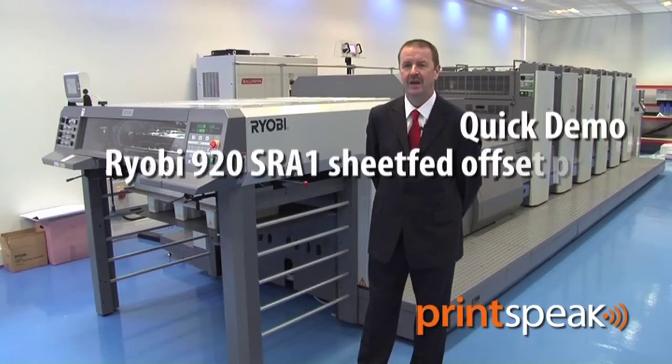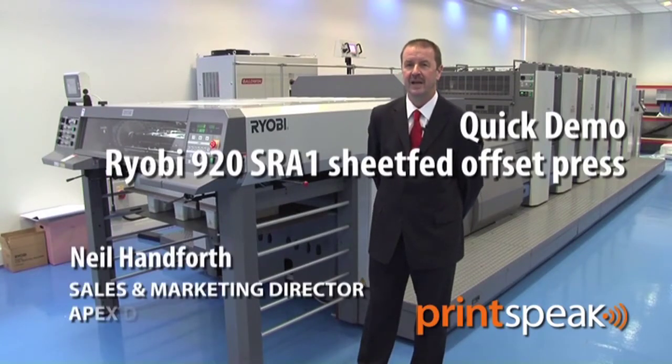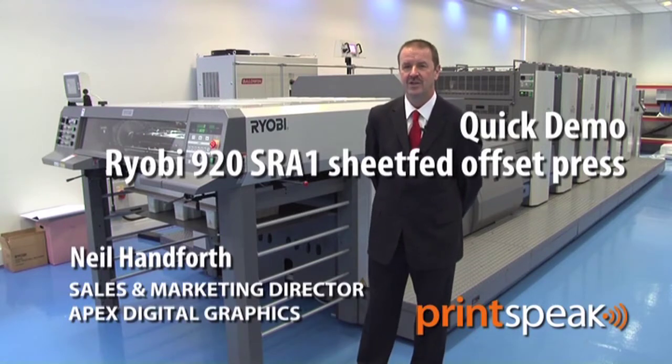Hello, I'm Neil Hanforth, Sales and Marketing Director of Apex Digital Graphics. I welcome you today to our open house here in Hemel Hempstead, where I'd like to introduce you to the Ryobi 920 series press.